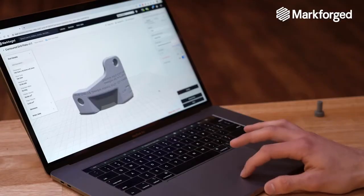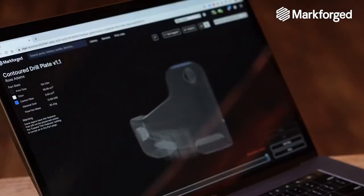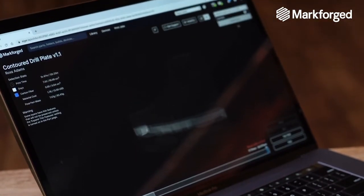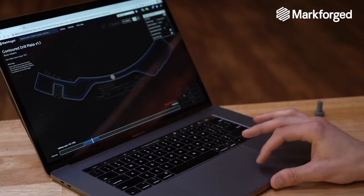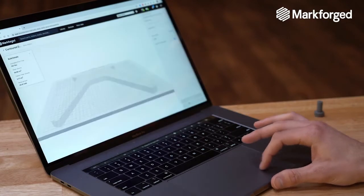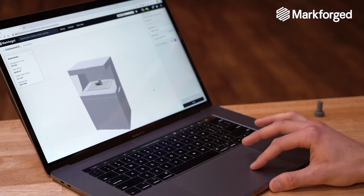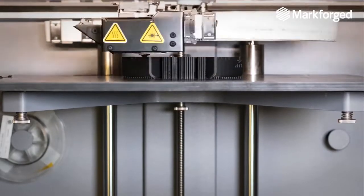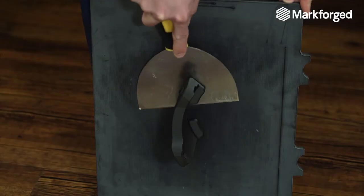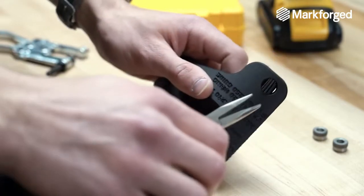Now we are going to procure the tools for this operation. We will begin by printing the drill plate. Before we are able to print this tool, we need to prepare it in our slicing software called Eiger. We can take a CAD model in STL format, determine the orientation and material selection, then view the internal tool paths and selectively reinforce layers with continuous carbon fiber. Then we can select a printer and seamlessly start the print. After receiving a notification that the print is finished, we walk over to the printer and easily remove it from the print bed.